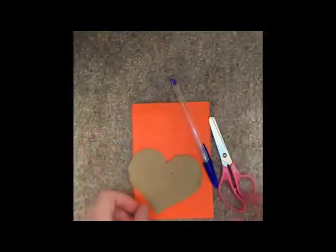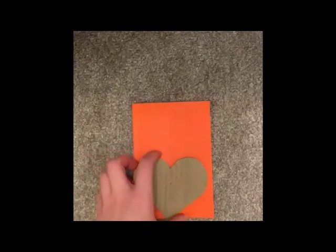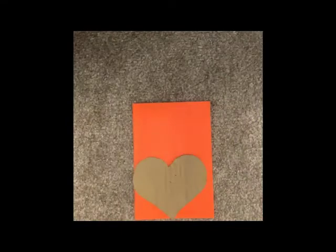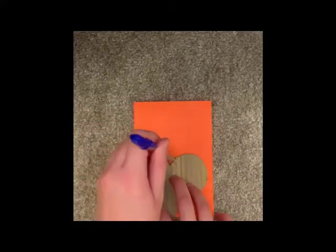First things first, you are going to need to draw the shape of your heart onto the felt. I'm going to use a cardboard cutout of a heart to use as my template. The approximate size of my template is 10 by 8 cm. Place the template onto the felt and draw around it using a pen.